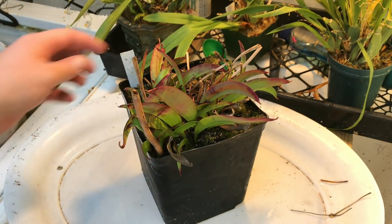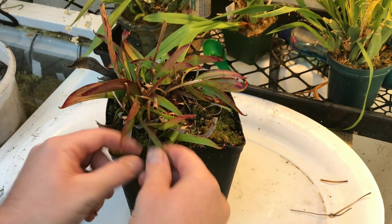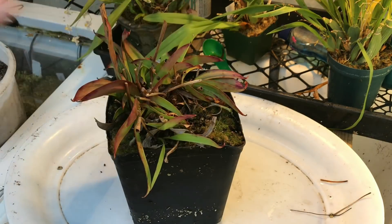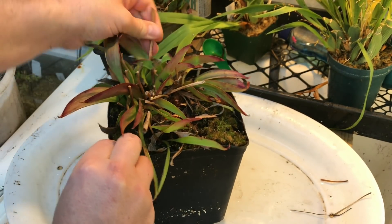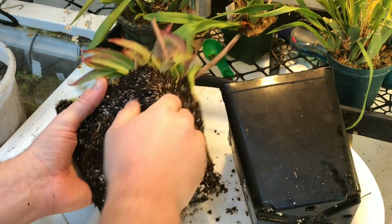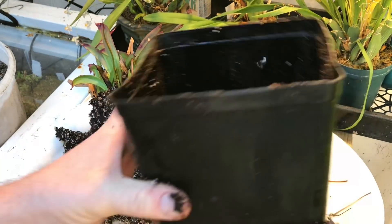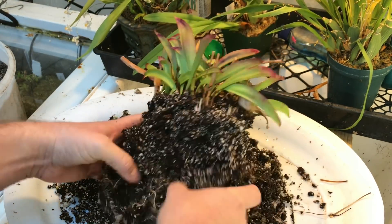This is Sarracenia oreophila 'Sand Mountain' and it's not as big and full as the rest I have divided this year — it's actually the smallest pot with the most room. It's still been in here for a few years so I want to give it some fresh mix and make a few divisions if possible. About a month ago I chopped all of the pitchers off these when everything was completely dormant. I'll probably put it right back in the same pot minus maybe a few divisions.